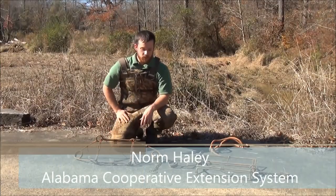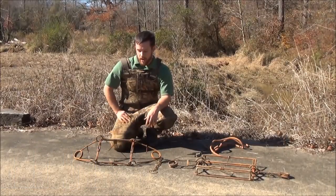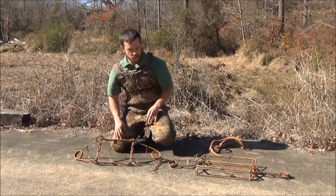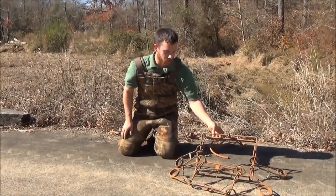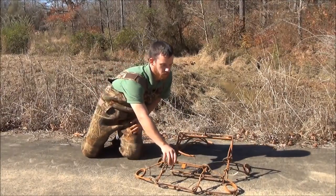Here we have the body-gripping traps, also known as the conibear trap. They're arguably one of the most effective and common traps used when trapping for beaver. The first one here is easily the most common size, known as the conibear 330. Next to it, I've got what's known as the super bear — you can see it's a lot wider frame trap. It's also got its place and uses in the beaver trapping field.